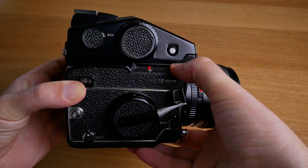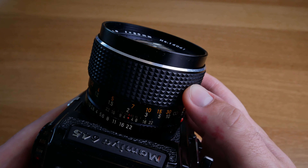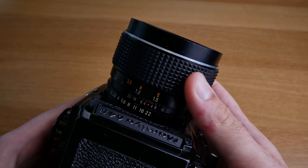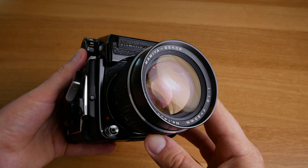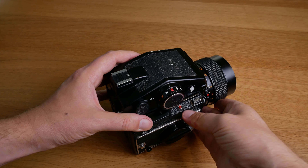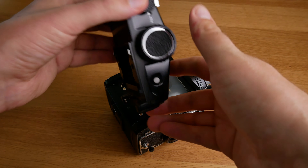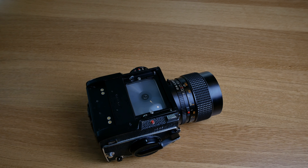What I ended up liking a lot about it is the simplicity. You only have the focus, the aperture, the shutter speed, and a simple light meter in the prism viewfinder, and that's about it. There is nothing else to worry about. Coming from digital photography, it's really nice to not have a menu system to worry about. You can very quickly feel that you know everything there is to know about how the camera works, and that fills your whole body with a certain calm.